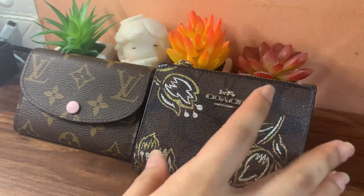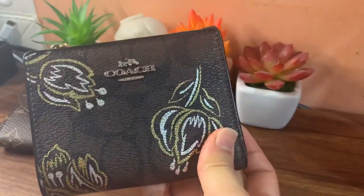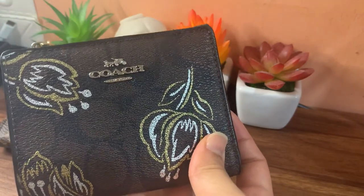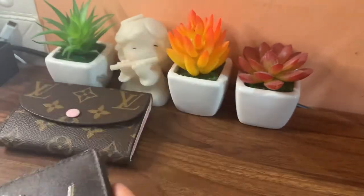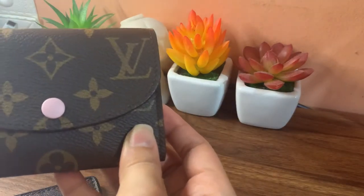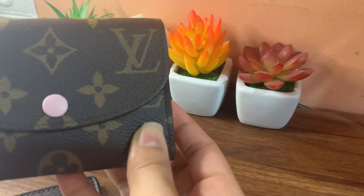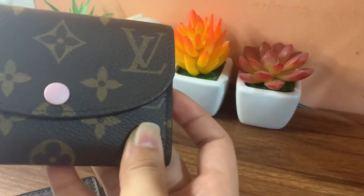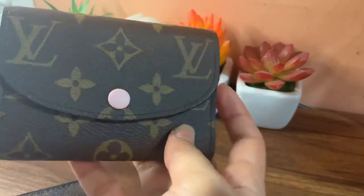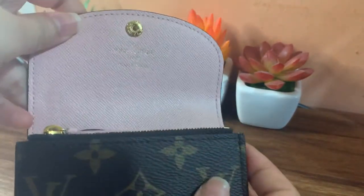From the title you can already see that I will be comparing my Coach wallet — specifically called the Coach Snap Card Case in Signature Canvas — versus my recent purchase from Louis Vuitton, which is the Rosalie Coin Purse. Mine is in the classic monogram coated canvas in Rose Ballerine color.